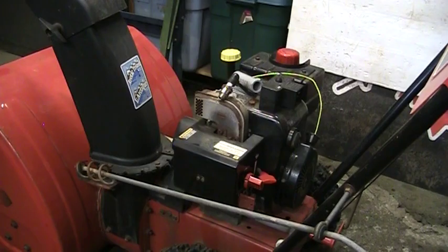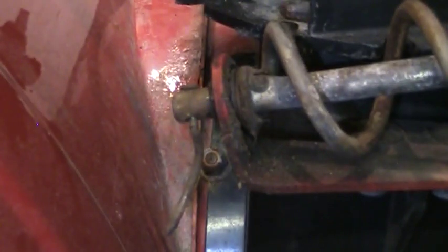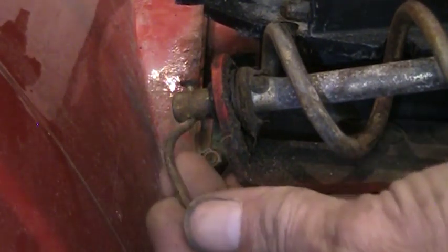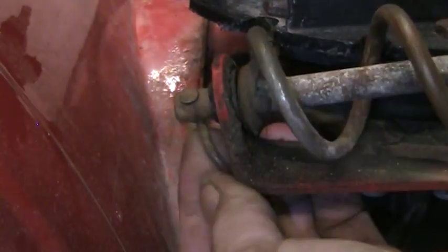My next step is I'm going to pull the carburetor off. We're going to take the chute adjusting rod off so I can have some room to get in there and work on the carburetor. I noticed that this machine has the optional bent nail retaining pin — pretty sure I can grab one out of my stash and replace that for him.